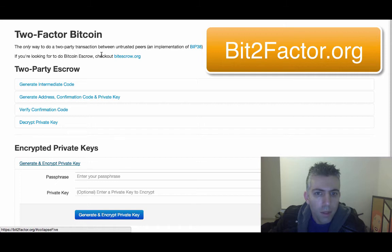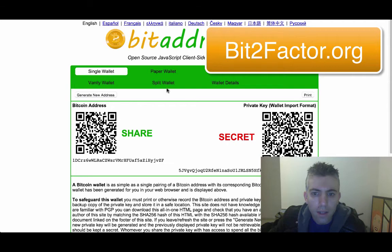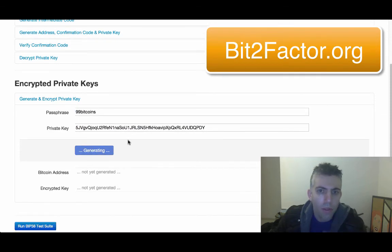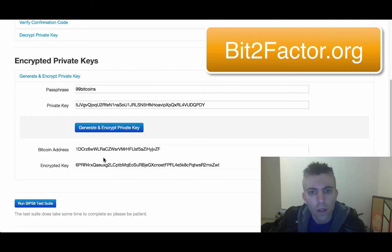On bit2factor.org, all you're going to do is enter your passphrase — for example, 99Bitcoins — and the private key down here. I'll just take the private key from here and put it inside this field and generate the encrypted private key. What it will do is two things: first, it will give you a public Bitcoin address, which is always useful if you want to send bitcoins to yourself. And the other thing it's going to do is give you the encrypted private key, just like we did before — except this time you inserted your own private key rather than creating something from scratch.